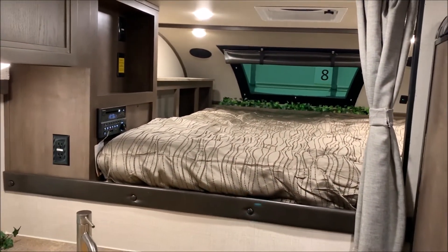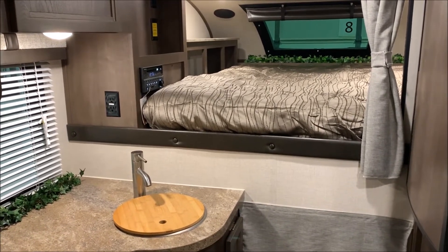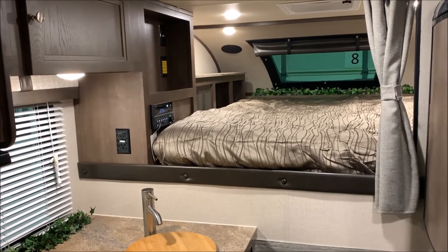That concludes the inside of the HS750. My name is Jeremy — feel free to contact myself or Henry at 866-338-9845.